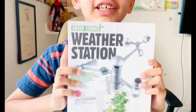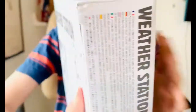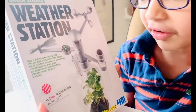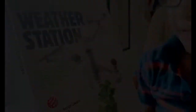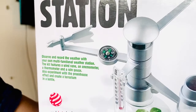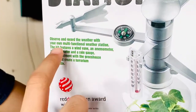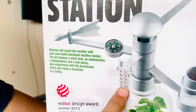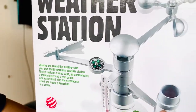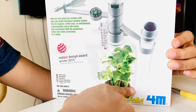This says that it's a weather station. I have it for almost one year. It says observe and record the weather with your own multifunctional weather station. This has a wind vane which I think is this, an anemometer which I'm going to search after a minute, a thermometer which is right here, a compass, and it also says it has a rain gauge. We can also make our own terrarium inside the bottle.